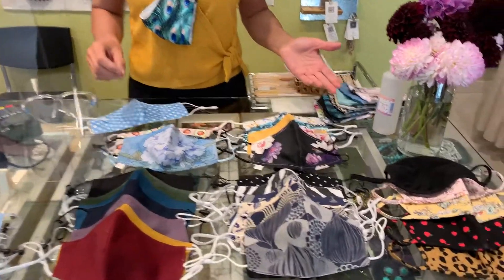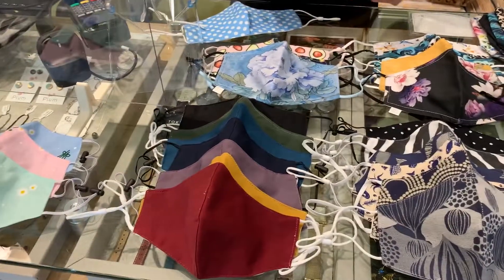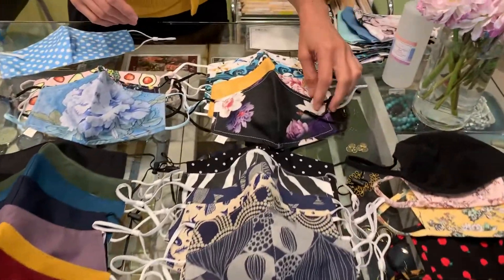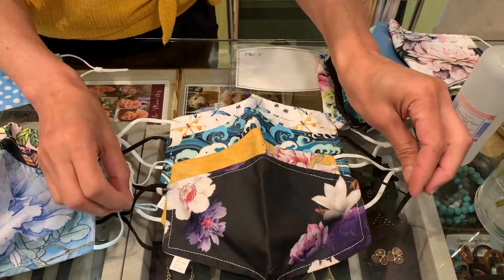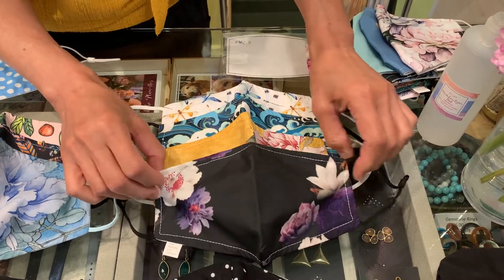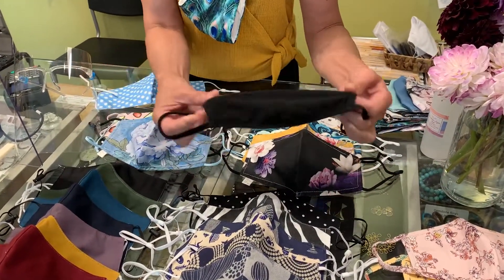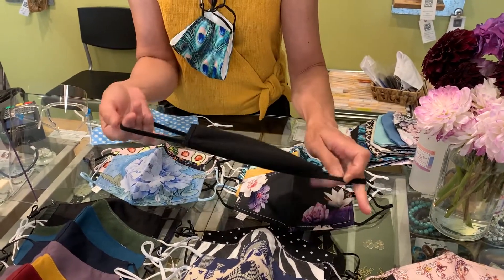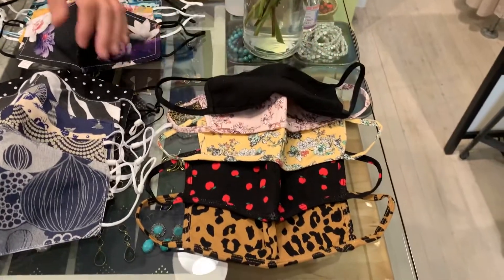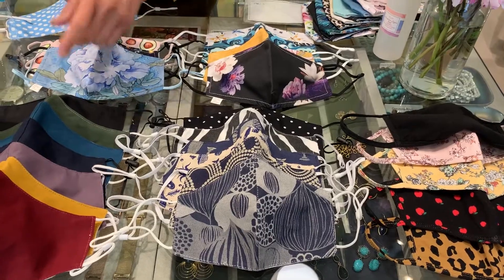This is a small selection of our masks that we have in store — we have a lot more variety and colors. These up here are our $11 beautiful cotton sateen masks, and they also have adjustable ear loops. We also have our stretch cotton masks, which are extremely comfortable because they're a two-layer knit cotton. Women love these as well as men — men seem to really like the fit and the comfort of this particular style. And then we have assorted prints and assorted solids.